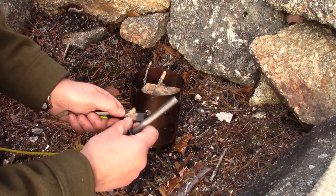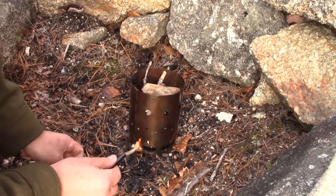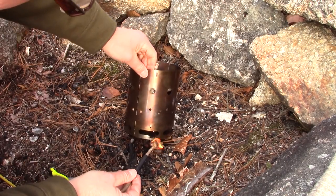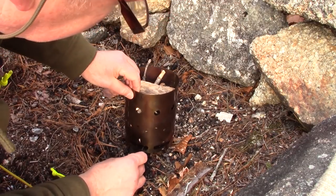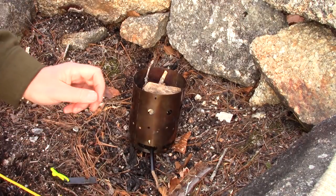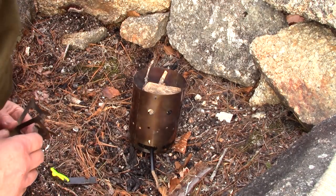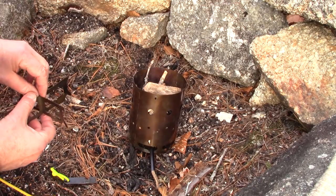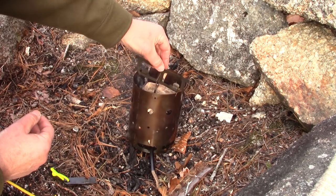Didn't get it the first time. Now I'll slide this in. Once I know the birch bark underneath has caught — I can see a little flame coming up through — I'll withdraw the wick. I can even put the pot stand on now.